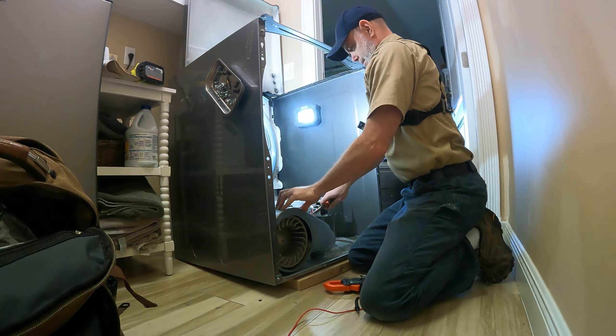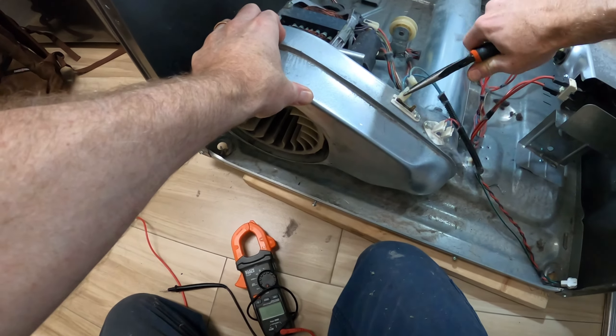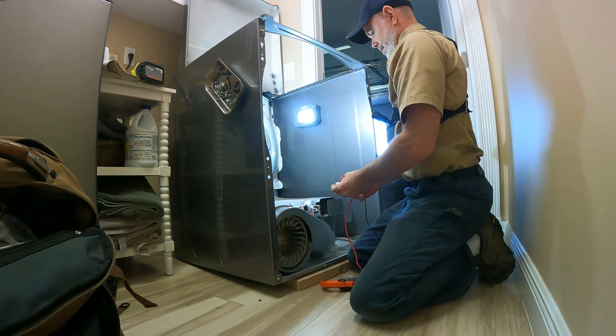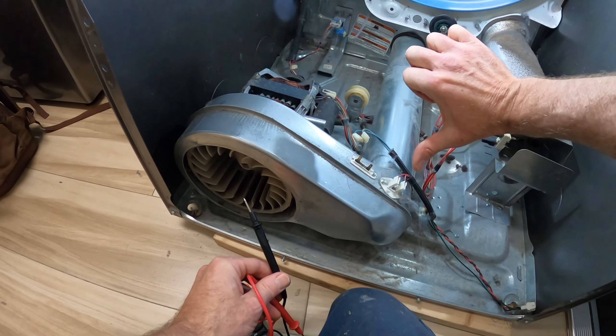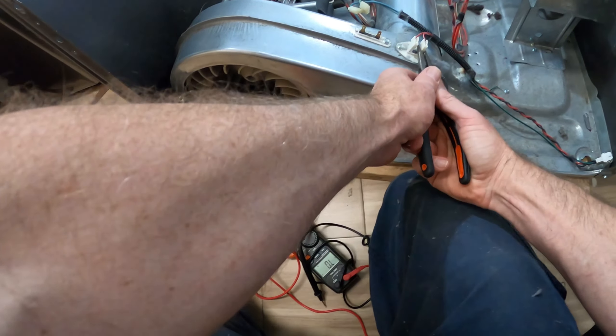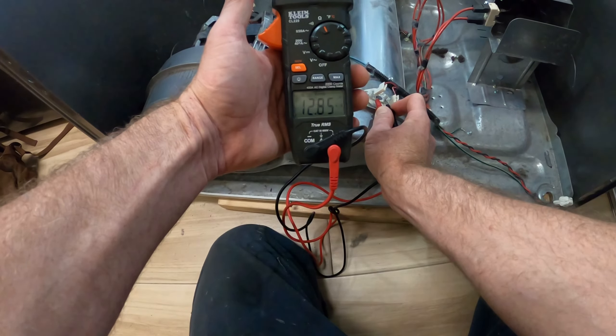First, check the thermal cutoff by removing the wire harnesses, setting the multimeter to tone, and testing it — it should beep. We don't get a beep, so that's a bad thermal cutoff. Next, check the thermistor by setting the multimeter to ohms — it should read between 9 and 11 ohms. Ours reads 12.85.